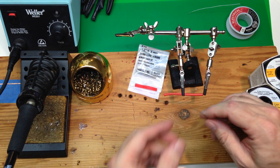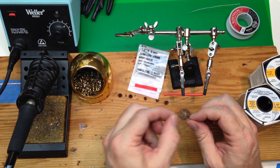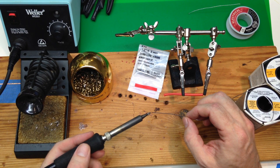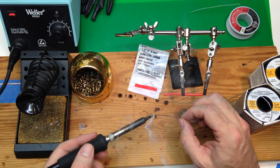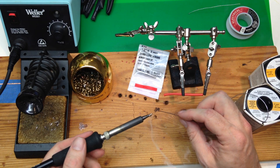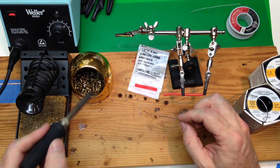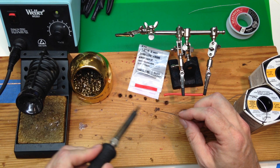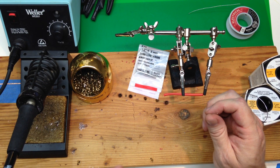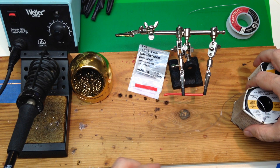Inside the solder is flux rosin, and what that is — it's basically tree sap. You'll see when we heat that up, there's smoke coming off; that is not the lead or anything melting, that is just the rosin burning off. And that helps the solder flow into the solder joint that you're making. Almost all the electronic solder you get will have the internal flux — just make sure that you've got that.